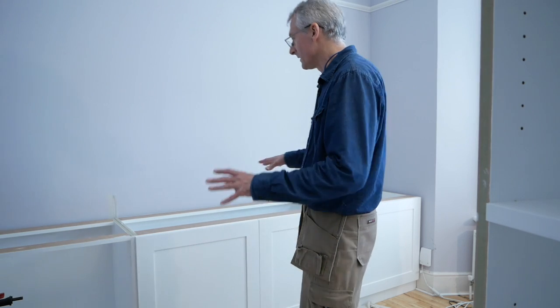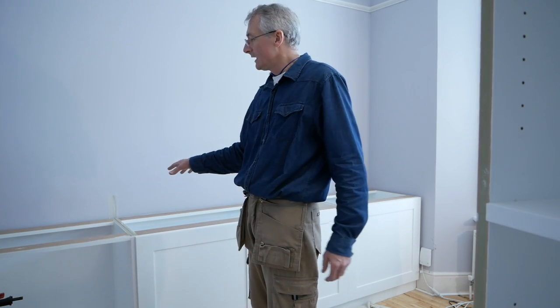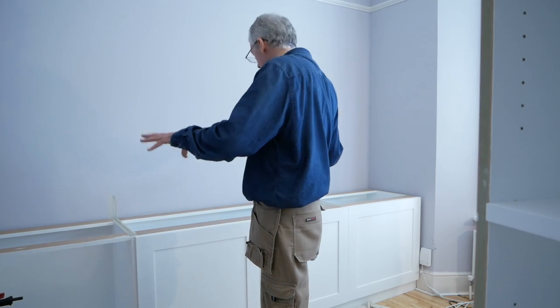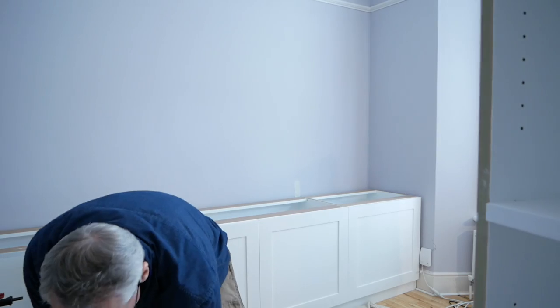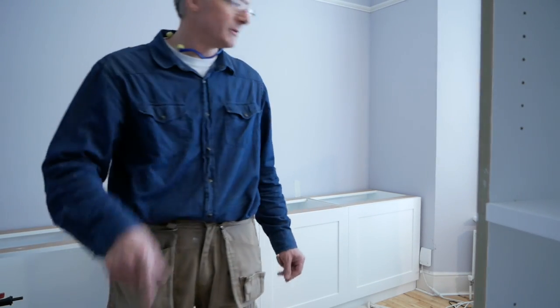The end panel and the relatively simple bit of scribing are out of the way. Now the next job to do is scribe the top - obviously you cut it to length first and then back against the wall. The job here is to get it in there without knocking everything over.